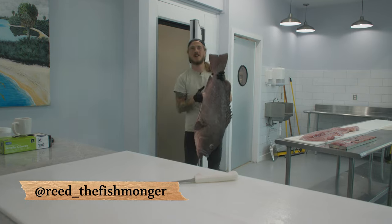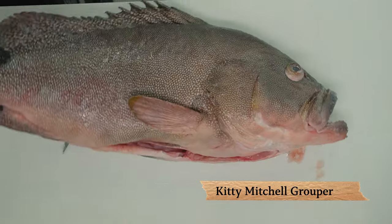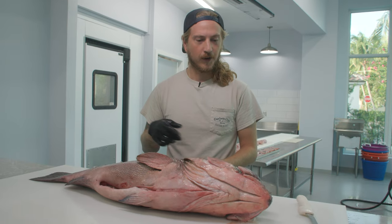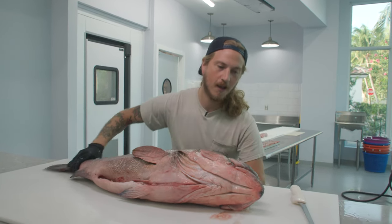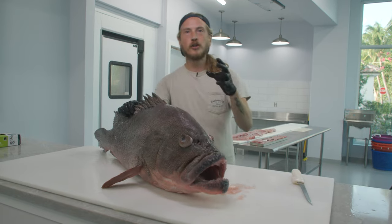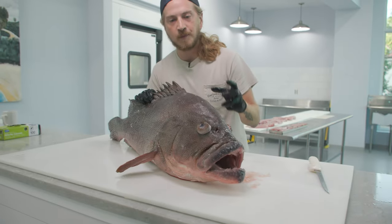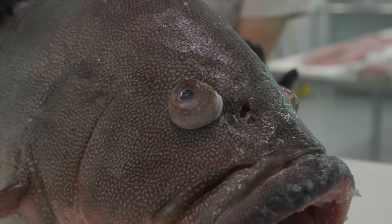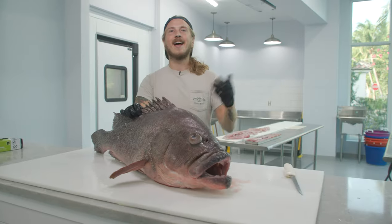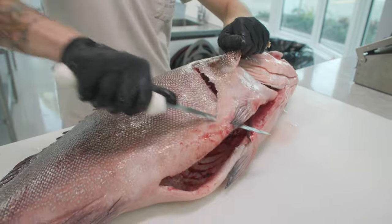What's up y'all, I'm Reed the fishmonger and today we're gonna cut up some kitty mitchell grouper. How did it get its name? I have no clue. Check out the eyes popping out on this guy — he came out of 800 feet of water about 160 miles offshore. The eyes popping out are from the pressure changes when they reel up these fish, and that process is called barotrauma. Let's get it — we're gonna puncture that.